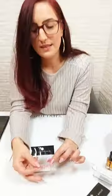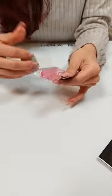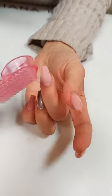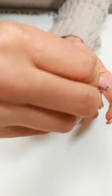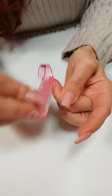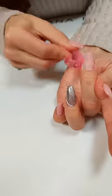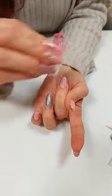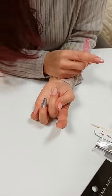Den Feilstaub entferne ich mit diesem kleinen Bürstchen. Wenn ich den Feilstaub entferne, ist es immer von Vorteil, ihn aus den Rändern rauszubürsten – nicht wütend hin und her, sondern einfach mit dem Nagelrand mitgehen, damit er schön rausbürstet. Das ist ganz wichtig für die Haltbarkeit, weil es wichtig ist, auf einem sauberen Nagel zu arbeiten. Sonst würde ich permanent kleine Staubkrümelchen mit in meine Produkte bringen. Deshalb gut staubfrei machen.